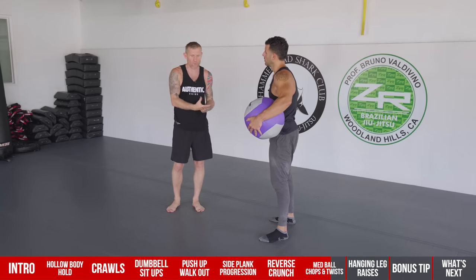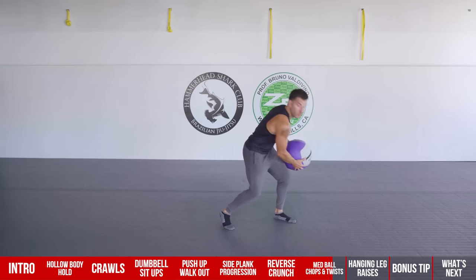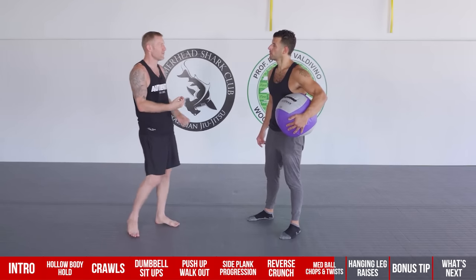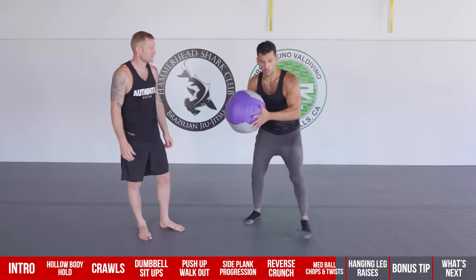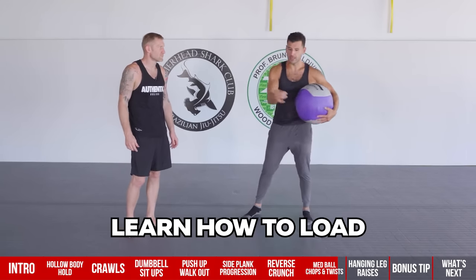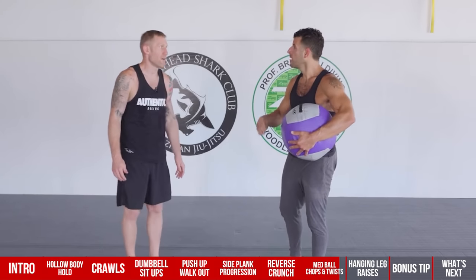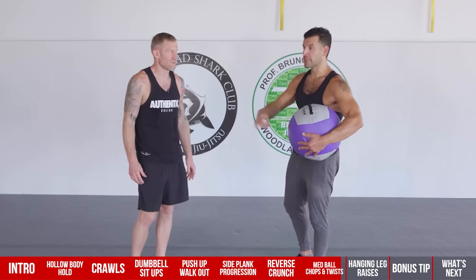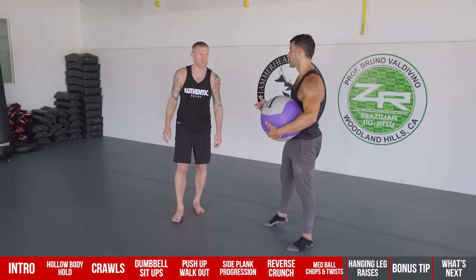Go for time over repetitions — start with 15 to 20 seconds each, and increase to 25 seconds the following session to track progress. Start light and treat it as a cycle: slowly load, then explode. Eventually you can explode on both portions. You can work up to 30 to 60 seconds continuously, or 15 to 30 seconds at heavier loads for more advanced athletes. The key to exploding is learning how to load properly — most people don't know how to absorb energy, and that's when they get hurt.